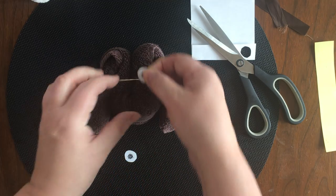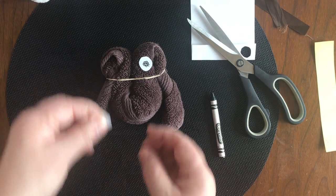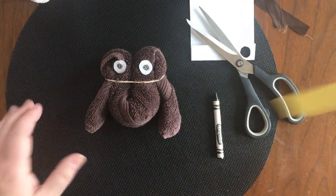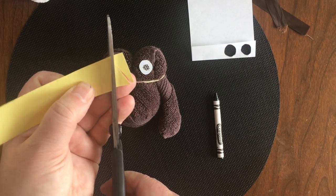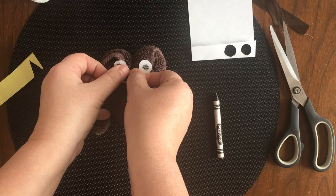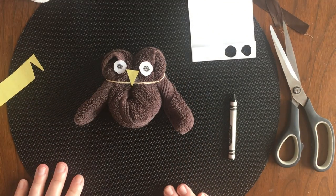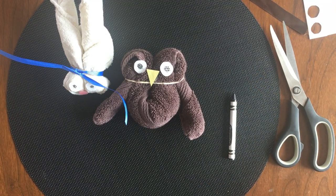Get some tape and put it on the back of the eyes. Anyone know what it is yet as it's coming together? It needs one more thing — I grab a yellow piece of paper and cut a great big triangle. Flip it over, grab a little piece of tape, stick it on the back, and there's my triangle upside down to make a nose on this cute little owl. So there's a bunny rabbit and there's an owl — our two wonderful washcloth animals!